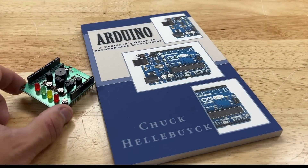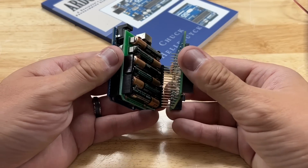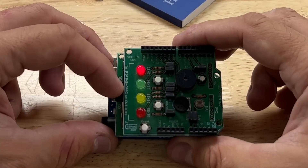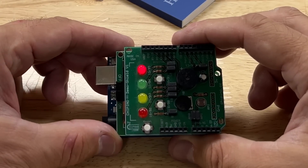Many years ago I wrote a book on Arduino and used a custom shield for all the projects, so I decided to try that on top of the battery shield. It plugs right in — this thing's been programmed to flash an LED — and here it is working, and I can control it with the on/off switch.